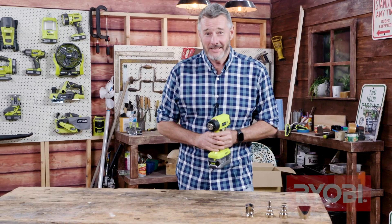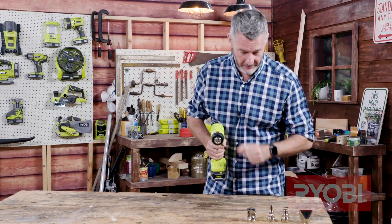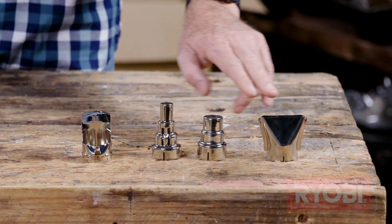Let's start with the fun stuff — the accessories. This guy comes with a reflective nozzle, that's for the heat shrinking, a couple of concentrated nozzles and a spreader.